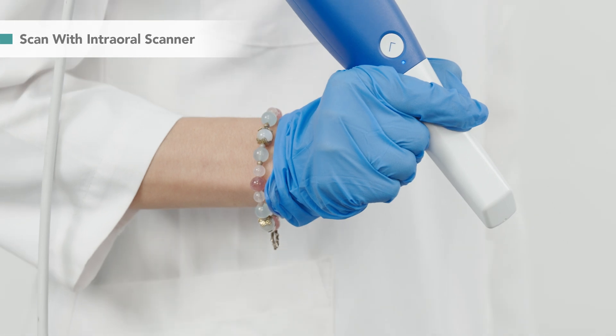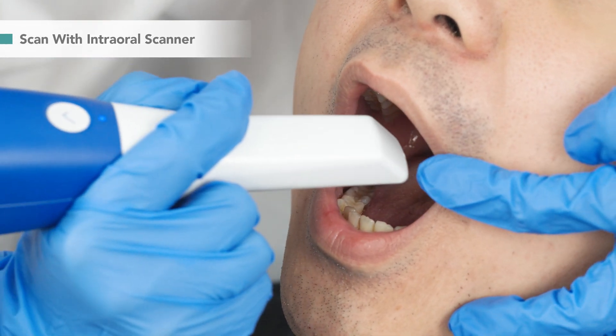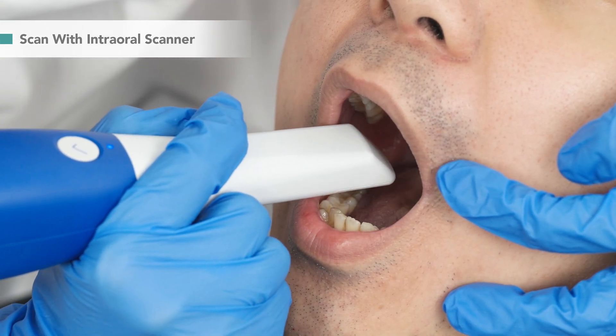We start by creating a digital impression of the patient's teeth. With any intraoral scanner, you can quickly scan each tooth and accurately convert them into scan data.